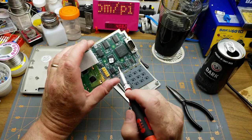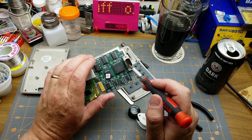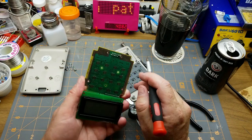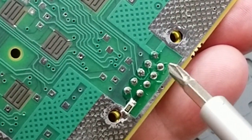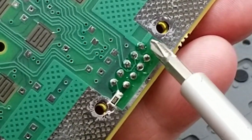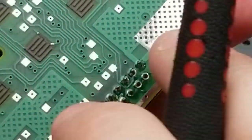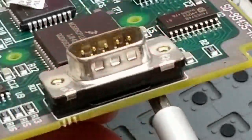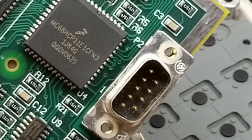Not too much else to see — just some common logic chips. Somewhere on this connector there's going to be five volts, ground, and RS-232 TX and RX. On this side of the board only about three or four pins appear connected. That one looks like ground, that one has a resistor to the ground plane. There'll be TX, RX, and presumably five volts. There could be more on the other side of the board but the connector blocks the view. I suppose I could trace five volts from one of the chips.